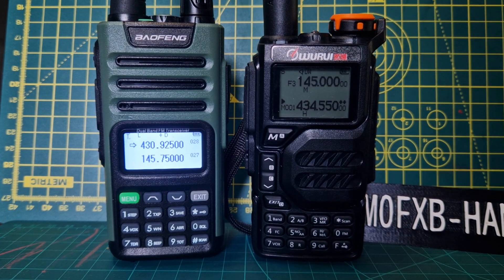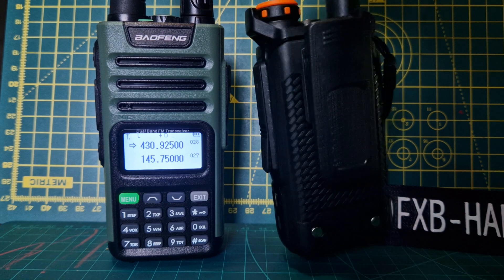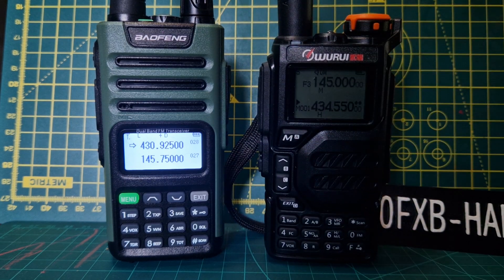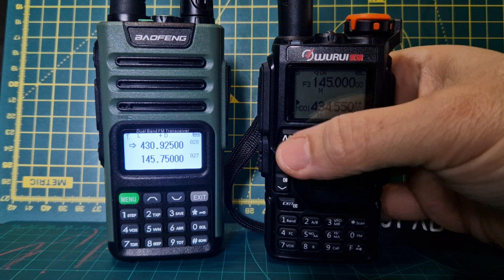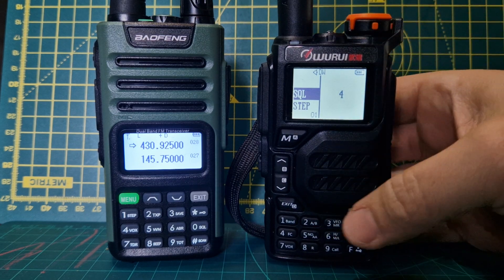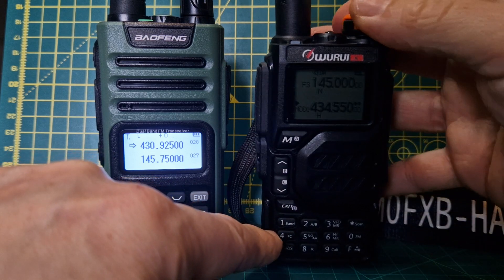I thought I'd quickly show these side by side. This is the Warui K5 - quite a nice design. These are similar radios. The screen will stay on on the Bofeng 13 on the left. They both talk to you, these radios. Let's just exit the menu and turn up the volume.